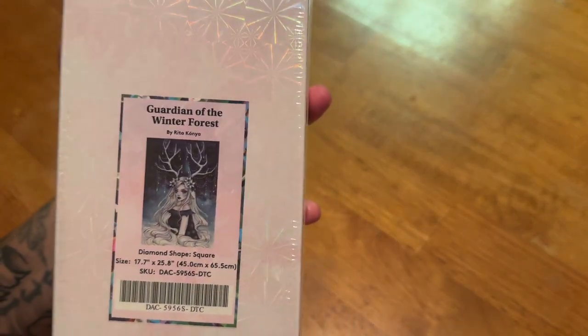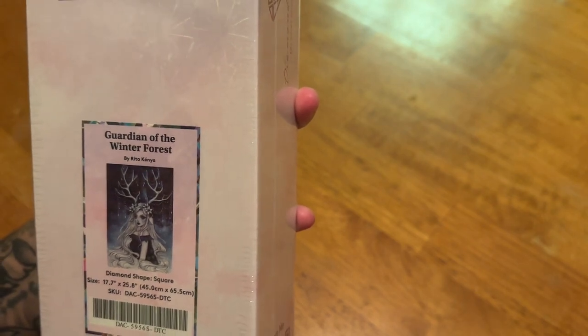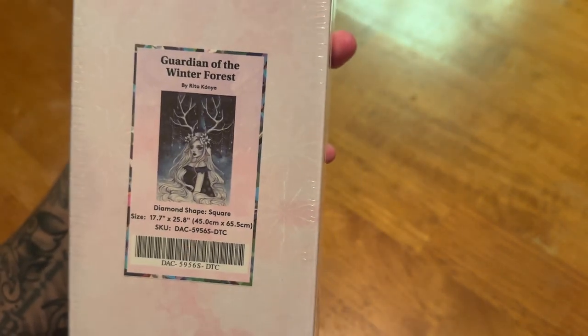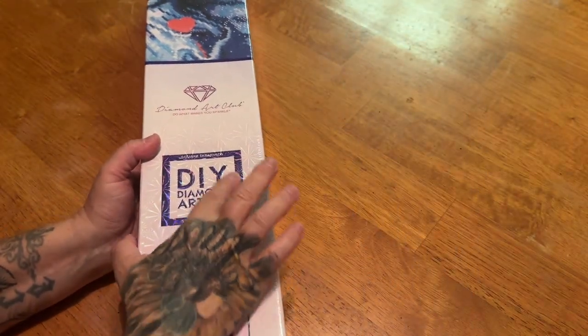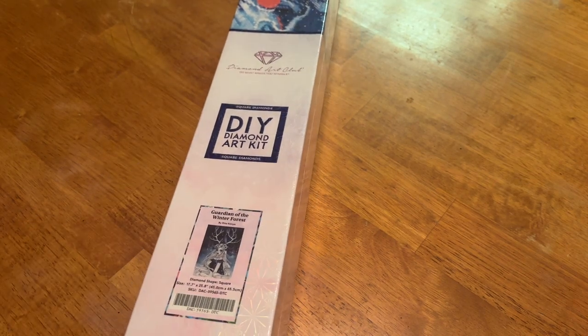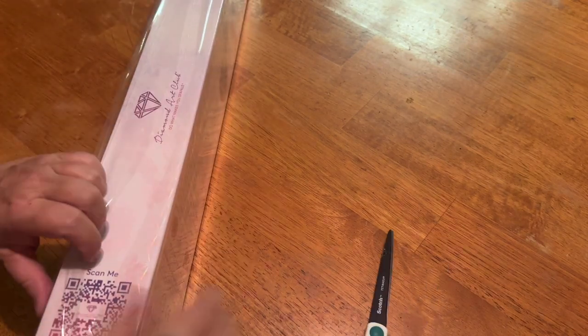That's one of the things I love so much about these little snack size kits — and the picture is really, really good, so it's not going to be pixelated or lose any of the image. Are you guys ready for my last kit? I hope so! It is not a snack size. I don't know why I didn't get this before. I just had to have it. This is Guardians of the Winter Forest by Rito Kayana. This is a square — you can tell by the blue square and strip. This is a 45 by 65.5 centimeter, so even this one is not super, super big, which I'm excited about because I just have so many large kits.